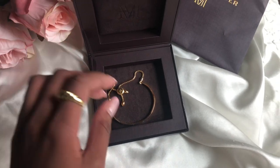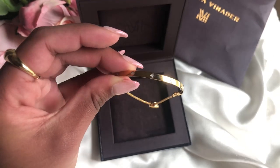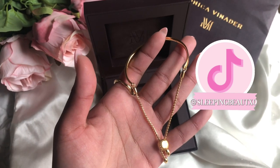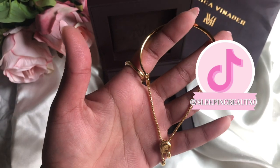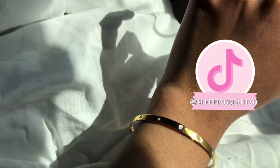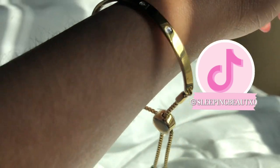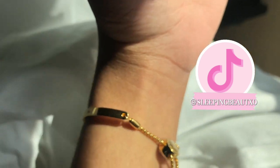The next item I have is this bracelet, and this bracelet is such an elegant piece. It has the same Fiji gem diamonds all across the bangle part and this very sleek, adjustable chain, so I can tighten it around my wrist, which is perfect for stacking. I love pairing this with my watch — I think it gives me a very sophisticated look.